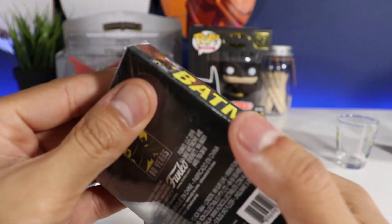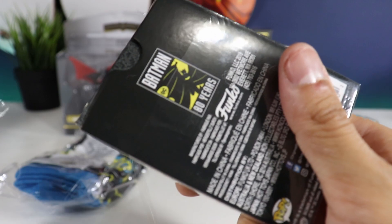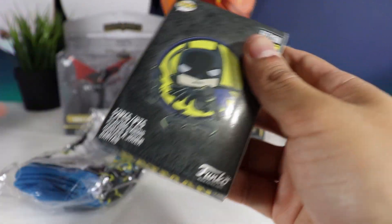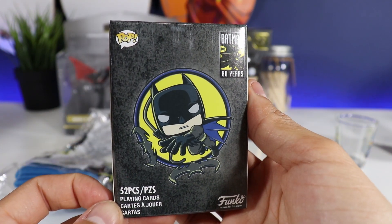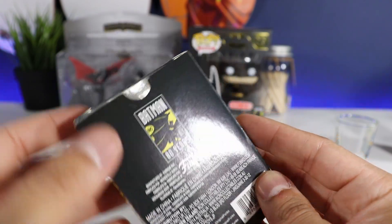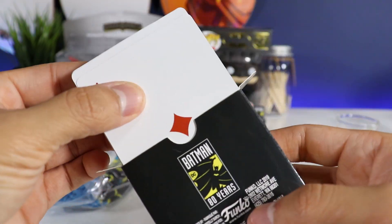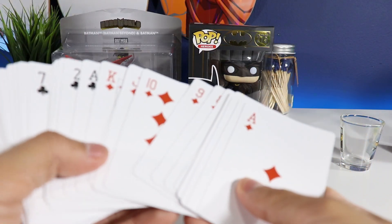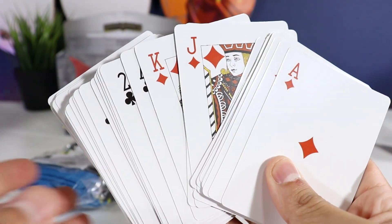I don't really have playing cards except for like Yu-Gi-Oh or Pokémon, but I really don't play them, I just collect them. Let's open this guy up. There are the Funko playing cards. I'm pretty sure the Joker is going to be in here — nope, that's kind of lame. I was hoping the Joker or some villains would be in there.